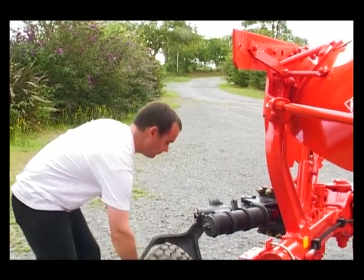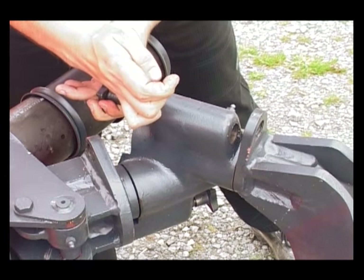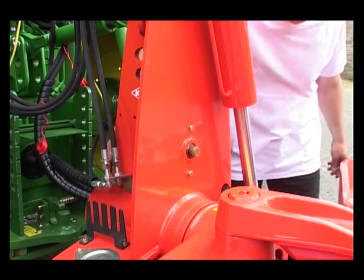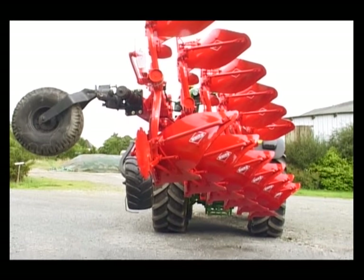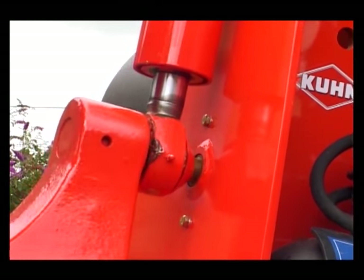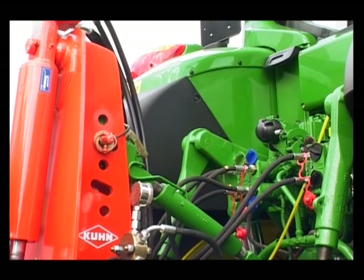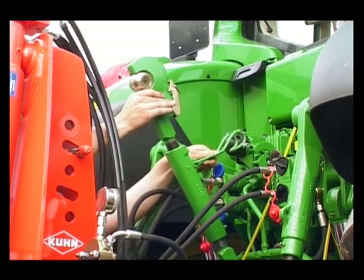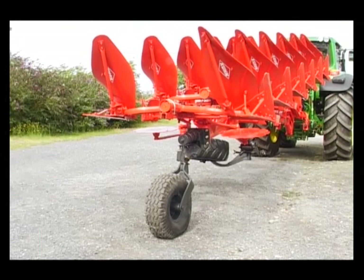For road transport, make sure the transport wheel is used. The mechanical lock ensures road safety. Don't forget to remove the top link. Lock the stabilisers and fit the lighting board.